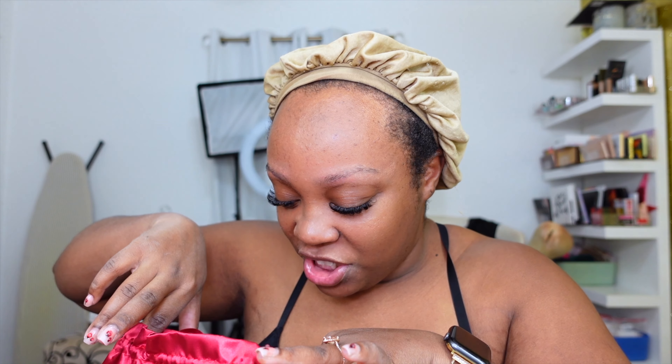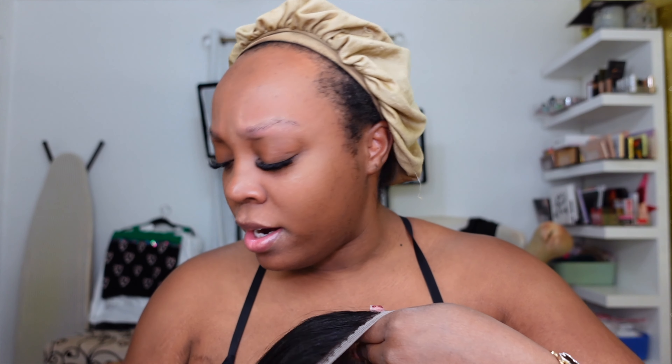I wanted to apply my wig — I have this glueless wig that I got off TikTok Shop, this is the West Kiss wig. I got a kinky straight wig before and I really liked it. It comes with a couple wig caps, lashes, a bonnet, and the wig. I got a 16-inch wig. What I like about these wigs is they come pretty much pre-plucked. It comes with a band and it's a four by seven lace.